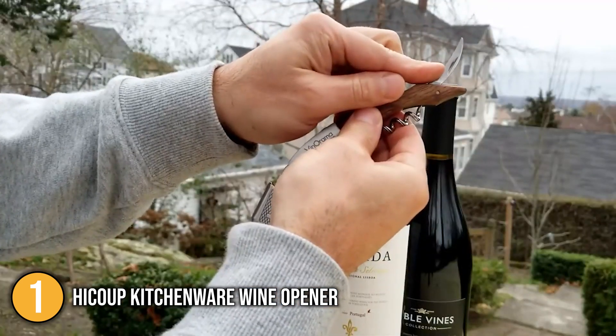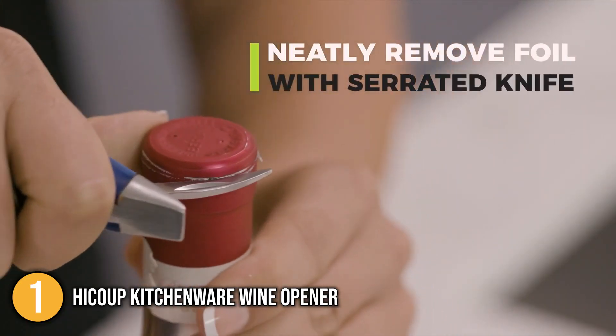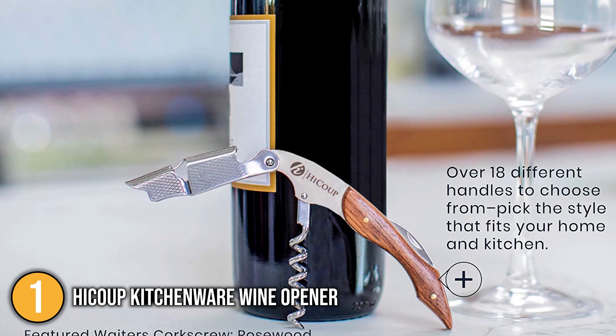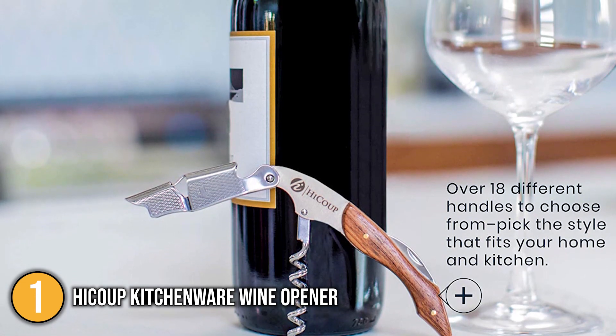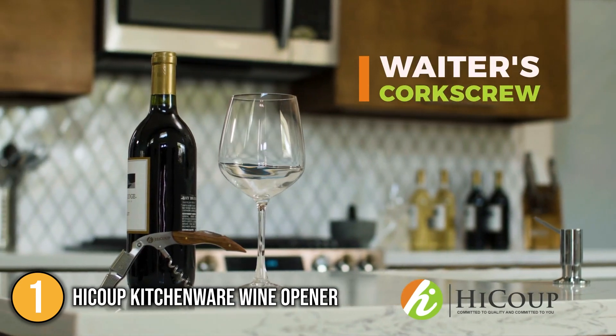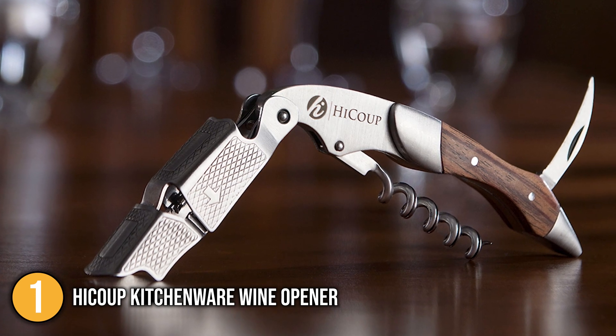Lastly, this corkscrew also allows you to remove foil with the foil cutter from your wine bottle. Just pierce the wine cork center and twist clockwise to open the bottle. An incredibly easy-to-use multifunctional corkscrew made of natural rosewood and stainless steel, the Haiku Kitchenware Wine Opener is a worthy addition to any kitchen or bar. It earns our top recommendation on this list.